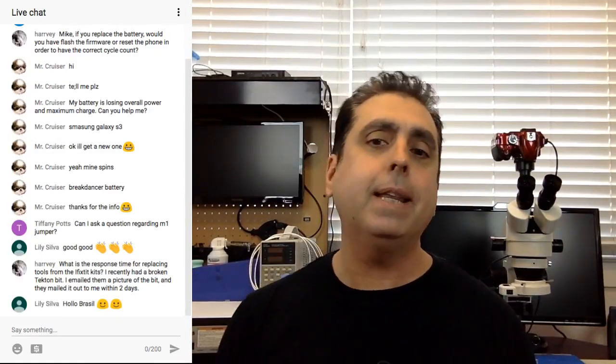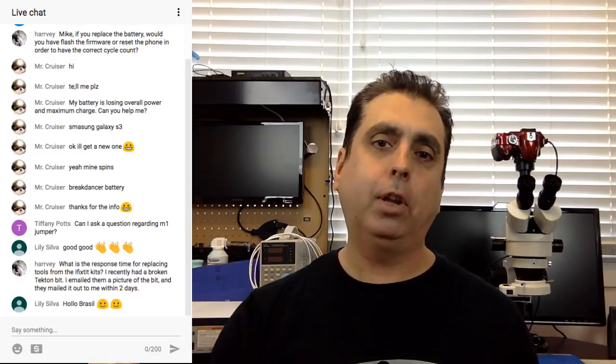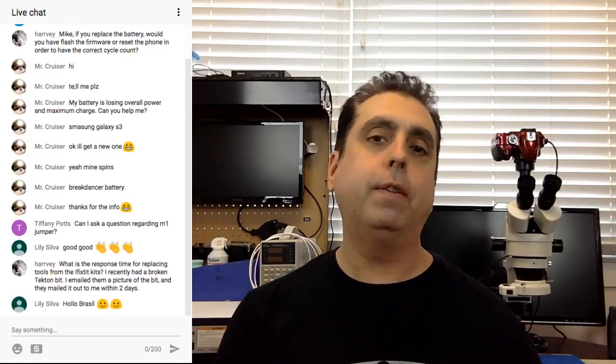Viewer question: what is the response time for replacing tools from the iFixit kits? That is a good question. I had an iFixit kit working for a company that does a lot of repairs and trains a lot of technicians. Short answer — I don't know the exact turnaround, but of the iFixit pro-tech kits we got, the magnets kept falling out of the driver itself. We were going to do an RMA but they actually have a place on their site where you can just buy the driver itself, which is what we did. Everything I've heard about iFixit suggests they're pretty good about getting back to you quickly and getting things taken care of. I'll find out the exact turnaround and post it under the video.